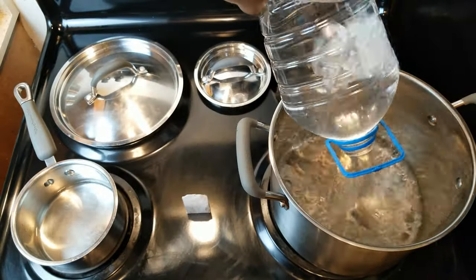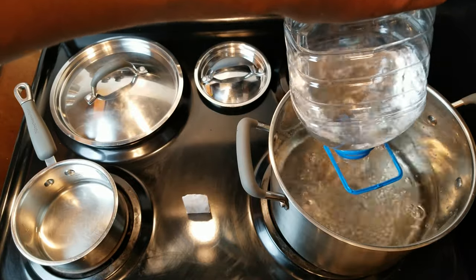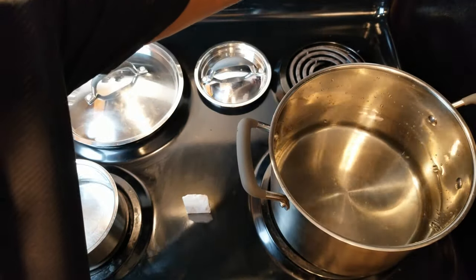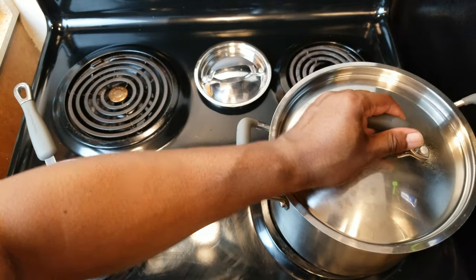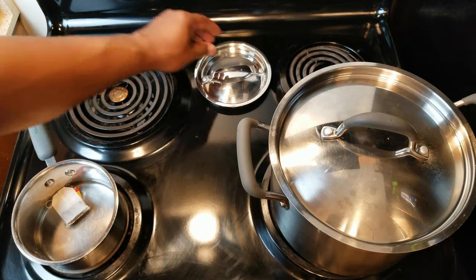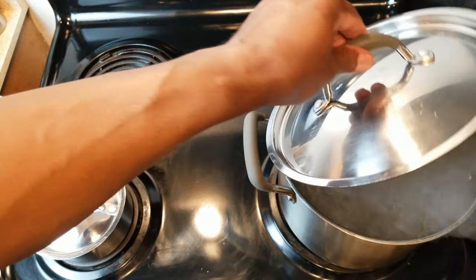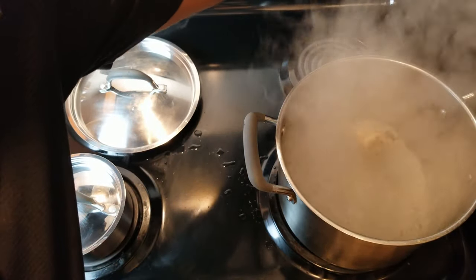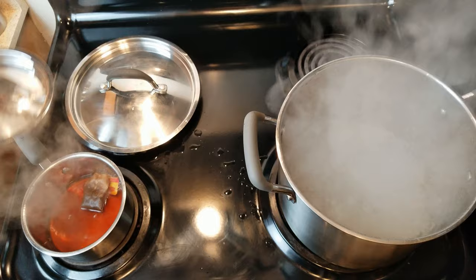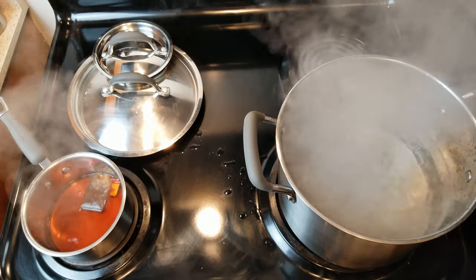The rest of the water we want to bring up to a boil. Go ahead and let the tea bag simmer, cover that up, and wait for the water to come to a boil. Now that it's come to a nice boil, turn that off, and the tea is looking good so turn that off as well. Now would be a good time to go ahead and add our four cups of sugar.